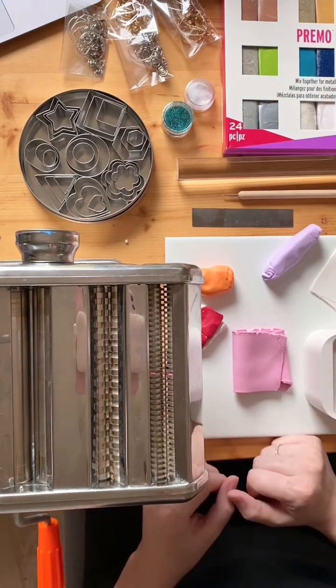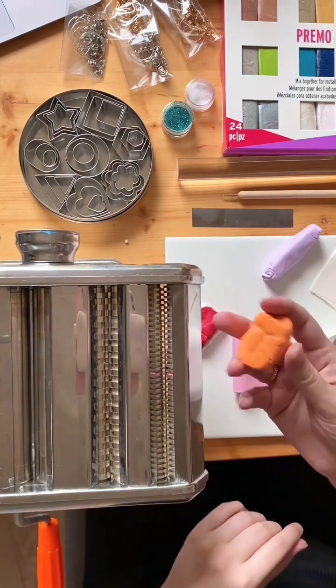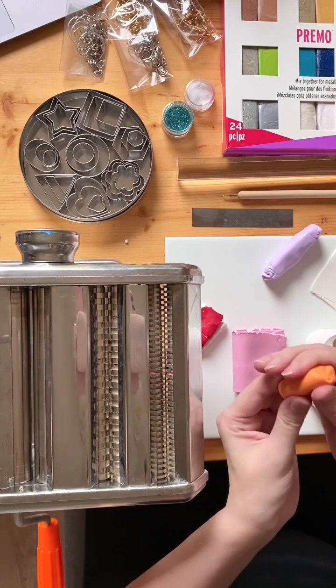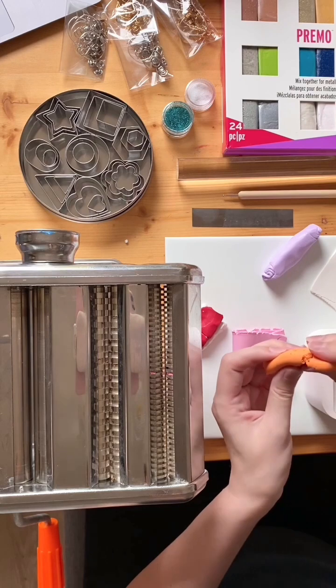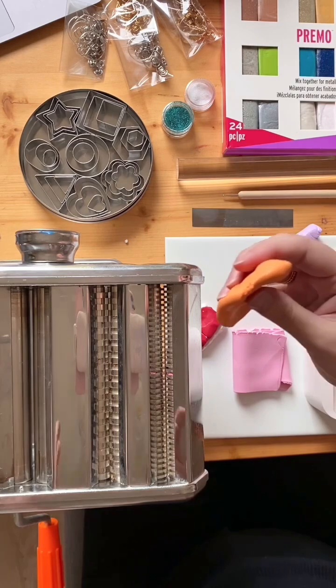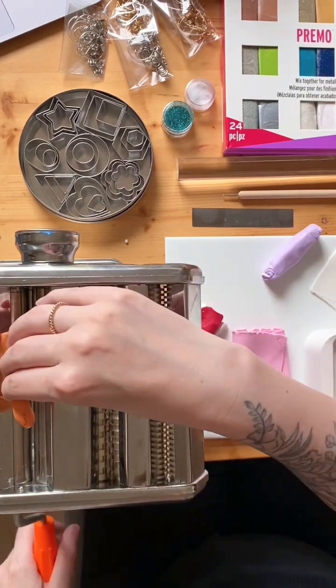I'm using clay I had lying around. Conditioning the clay — you may find some blocks are really quite firm and crumbly. As you break them apart they need some softening; conditioning and softening are the same thing. Here's how you do it. The machine clicks a little bit so I'll stop talking while it makes its noise.